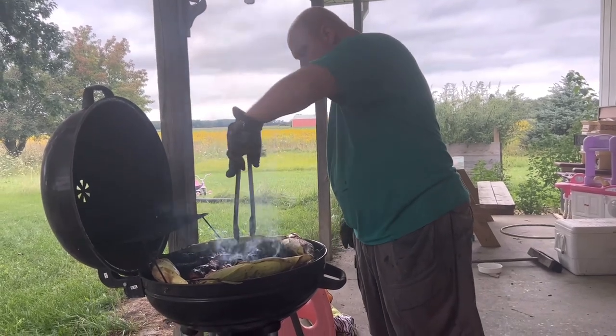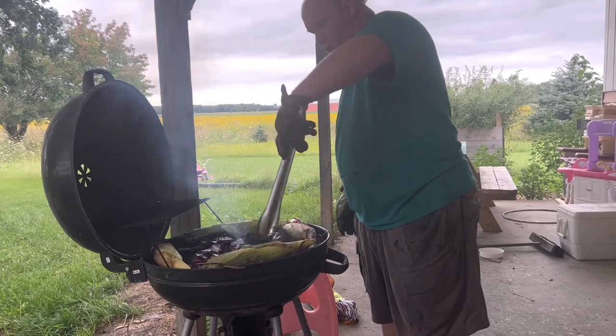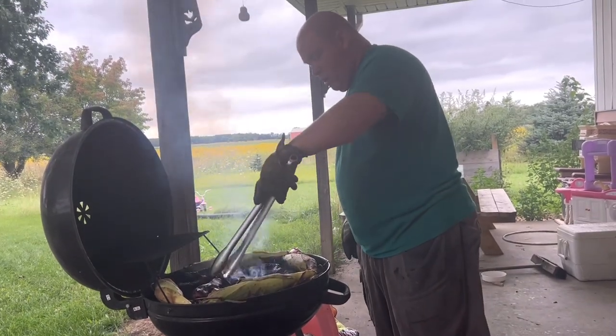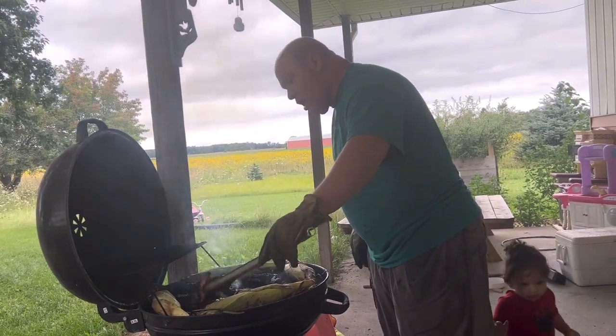Guys, we're nearing the end of our time here. Our ribs are getting really cooked — cooked really well. It's gonna be quite tasty.